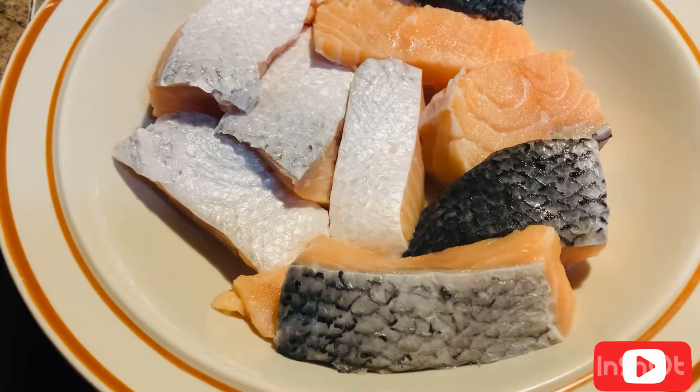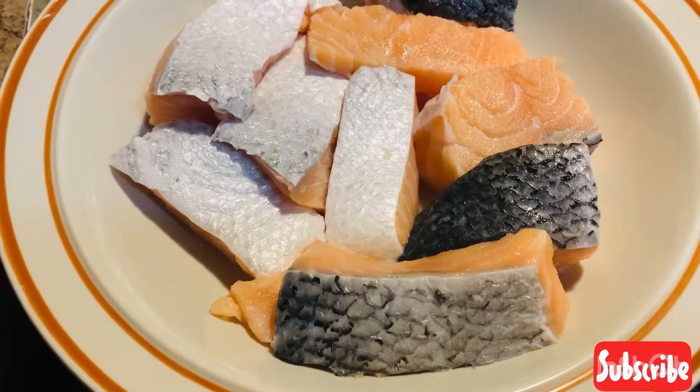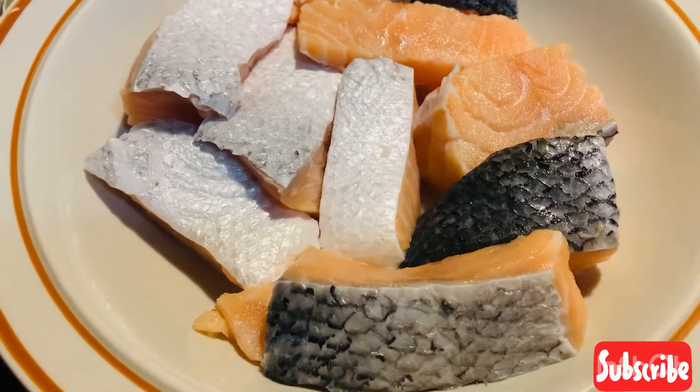Hello viewers, welcome to my channel. Today I'm going to show you how to cook salmon. It's a very quick and simple recipe. So here I have nine pieces of salmon. I have already washed them.